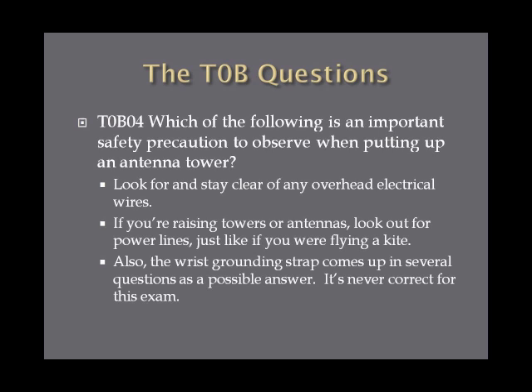Which of the following is an important safety precaution to observe when putting up an antenna tower? You want to look for and stay clear of any overhead electrical wires. If you're not careful you could hit an electric wire and electrocute yourself — just like flying a kite, look out for power lines. Note that a wrist grounding strap answer is always incorrect for this type of question.